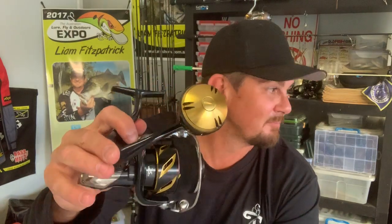4000 and 5000 size stuff — they're just the upper echelon of reels. They really are top shelf gear, quality built. Yes, you pay for it; it is an expensive reel. But the first one I've got back here, that thing's 10 years old and still going strong.